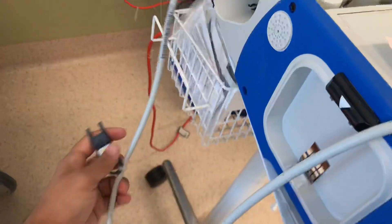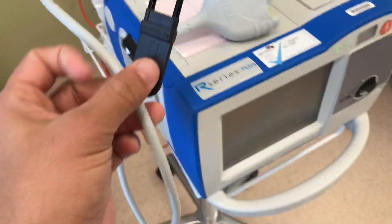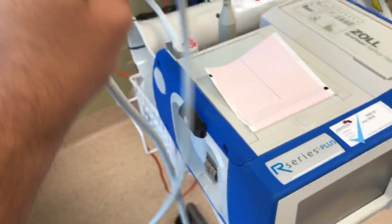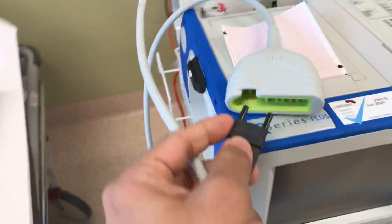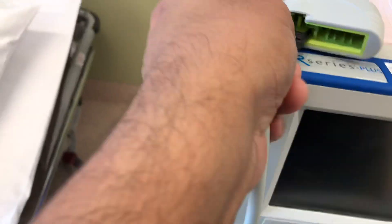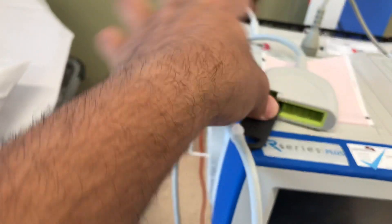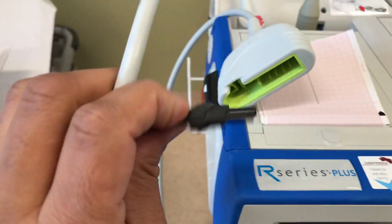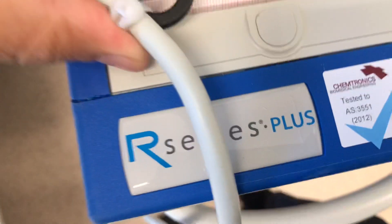There is a test lead which is attached to the cable here, which needs to be connected here. What I'm going to do is push that in. Push that in. So this is on test mode now.